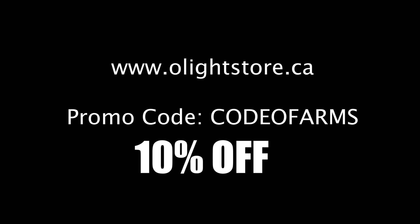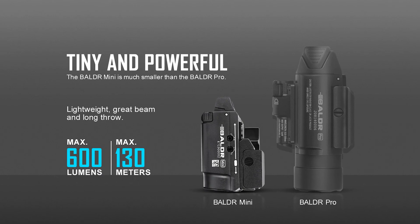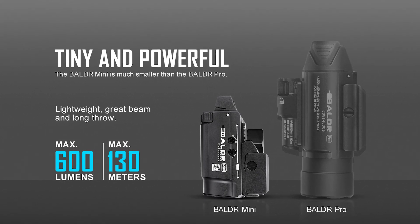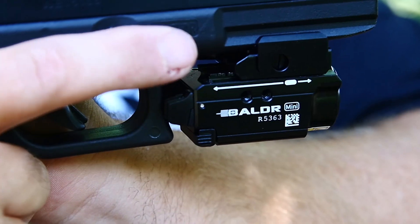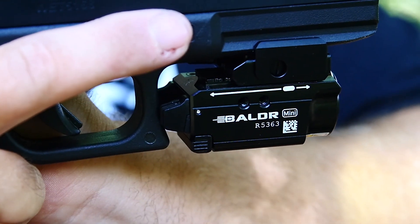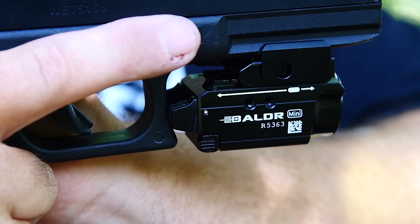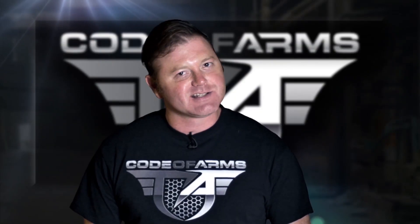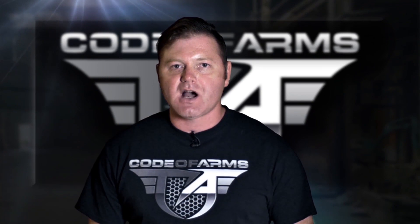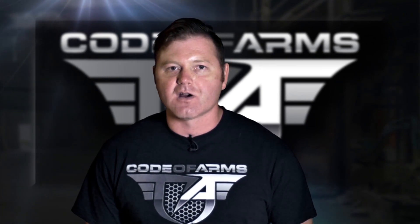As always, go to the description below — we have an affiliate link there. During the sale you can't use our code, but once the sale is over use promo code CODEOFARMS — that's C-O-D-E-O-F-A-R-M-S — for 10% off. Thanks as always for watching. If you have comments about this Olight product or any others, let us know in the comments below, and subscribe to Code of Arms TV. Like us on Facebook, follow us on Instagram, and subscribe on YouTube. This is Code of Arms.